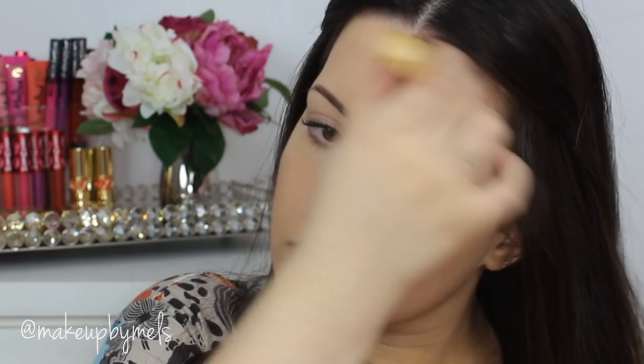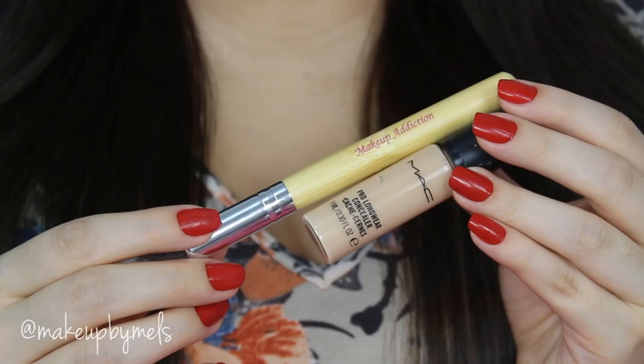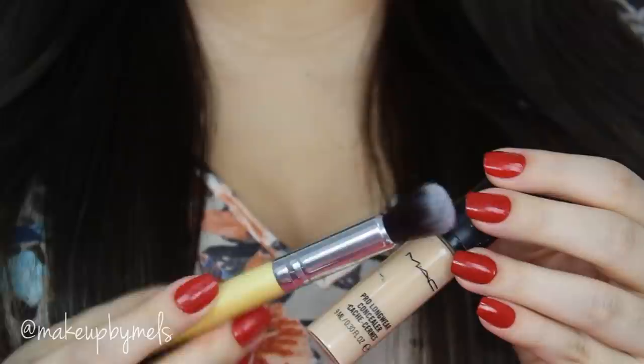Now I'm gonna apply my favorite concealer — this one is Prolonger by MAC. I'm gonna apply this concealer with this fluffy brush, and I'm also gonna use this concealer to highlight under my eyes.